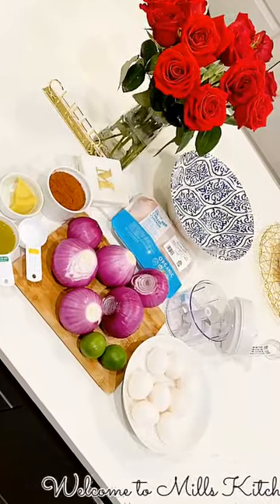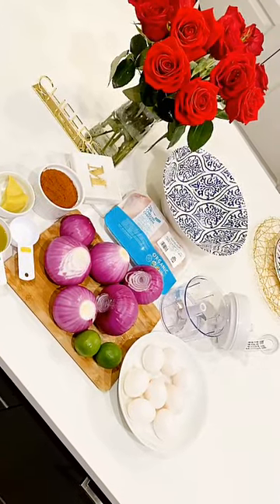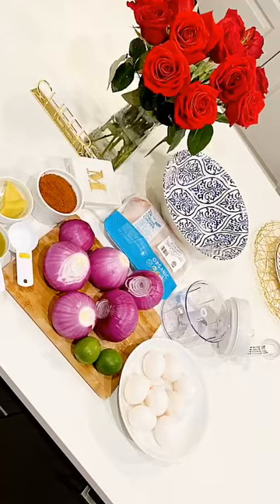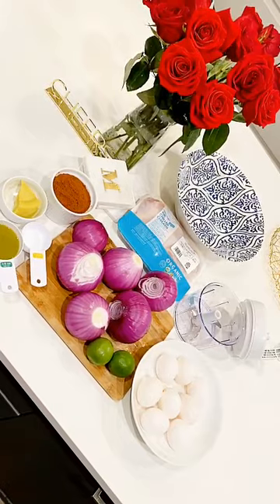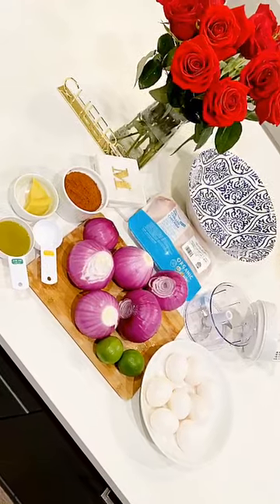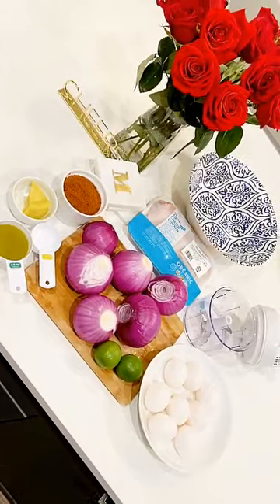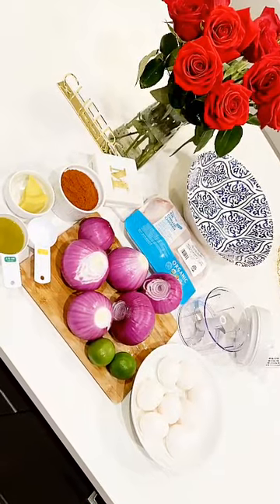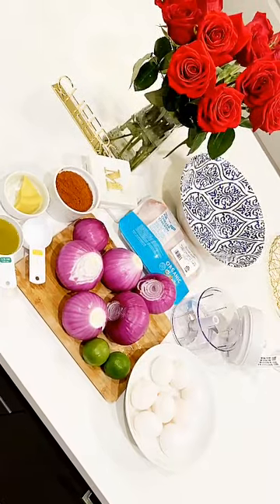Hey y'all, welcome to the very first episode of Mills Kitchen! My name is Milena, I go by Mills, and you are now tuned in to Mills Kitchen. First and foremost, I want to welcome everyone to my channel — thank you so much for tuning in today. I am so excited to not only launch this YouTube channel, which is something I've been thinking about for a while, but also to share some recipes with you. Some might be familiar, some might be new — we're gonna have a really good time! Please share, subscribe, like, and comment, and tell all your friends and family about it.